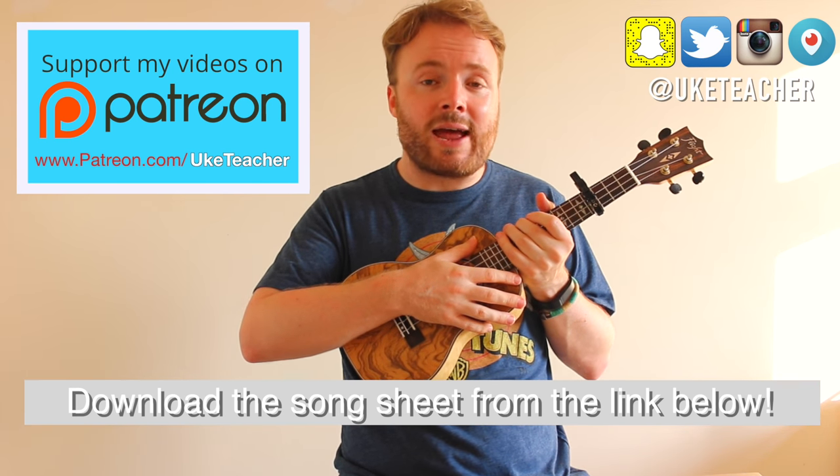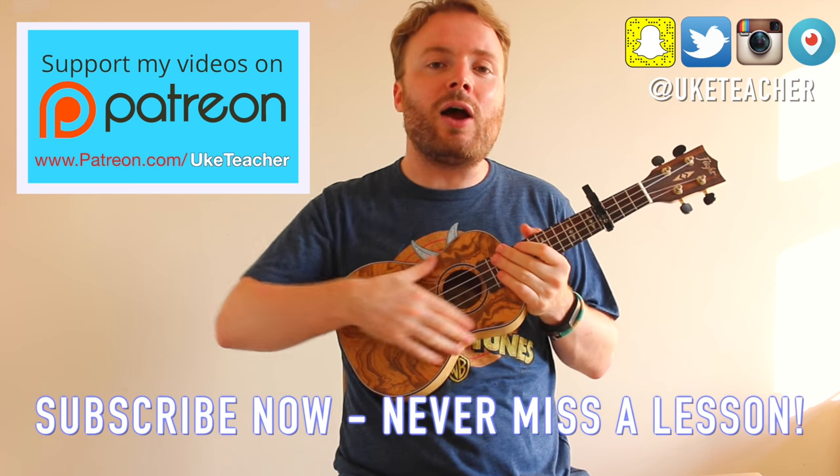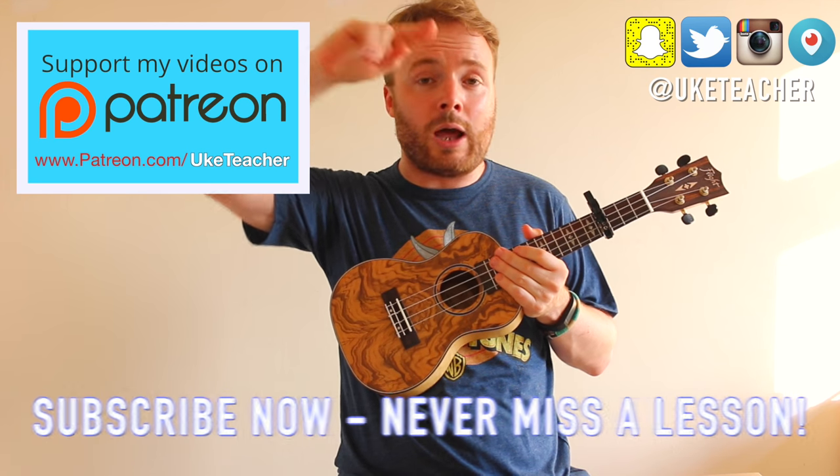So that's how to play Work by Rihanna. I've been the ukulele teacher. If you have any requests for future lessons, let me know in the comments below. Until next time, I love you all and I wish you the best.